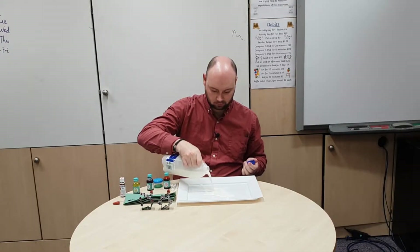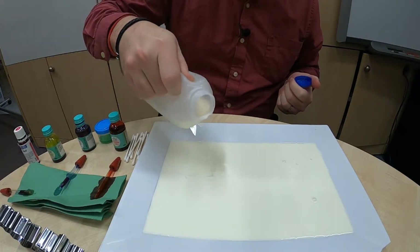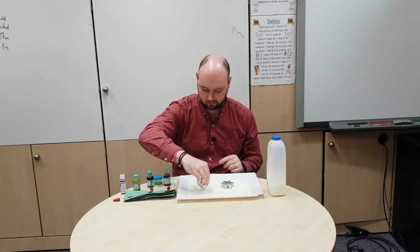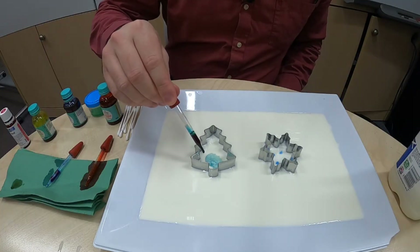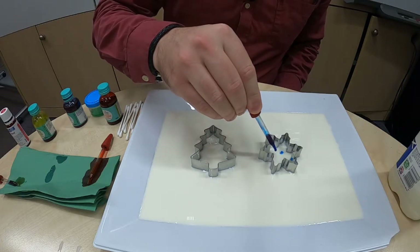The first thing we're going to do is pour the milk onto your dish, just so the whole bottom of the dish is covered in the milk. Once that's done, I'm going to place my Christmas cookie cutters into the dish. Then I'm going to add a couple of drops of food colouring inside each cookie cutter — green in my Christmas tree one and blue in my snowflake.